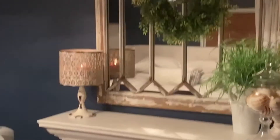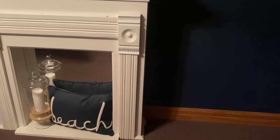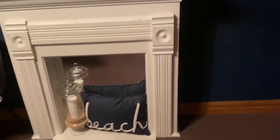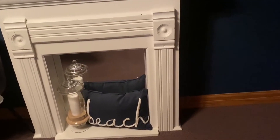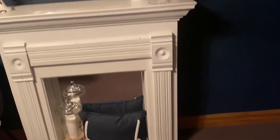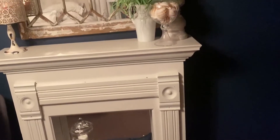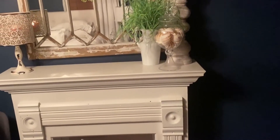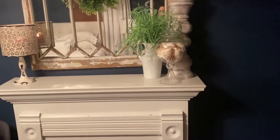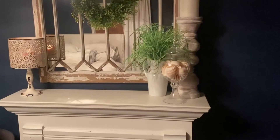This fireplace mantle was made out of a twin-size headboard. I've had my twin-size headboard in my garage for probably two years, maybe two and a half. My husband has not gotten around to making my fireplace mantle for me like this, but I have all the pieces — we took them over to my brother-in-law's house. Hopefully I will get that for Christmas from my sister. Super cute. I want one in my bedroom just like it.